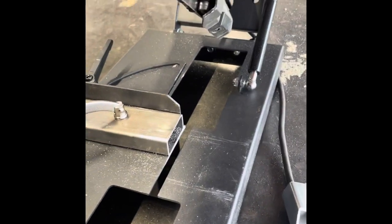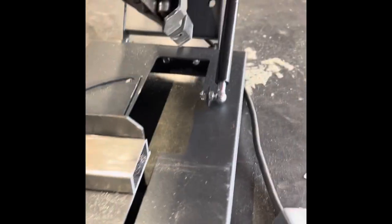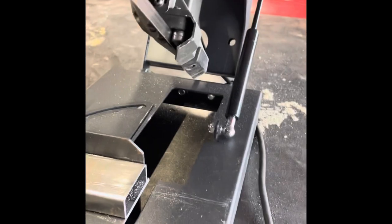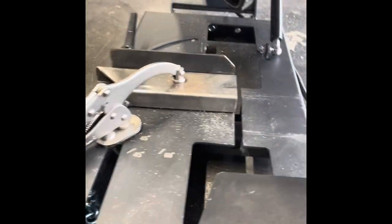It also comes with a plate so you can do it horizontally. There's your plate. It slipped on the pedal — we'll show a video on that as well.